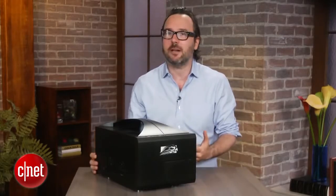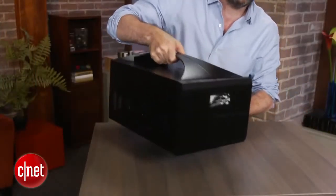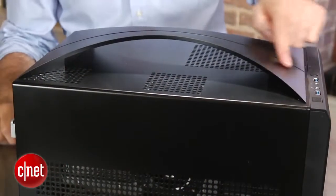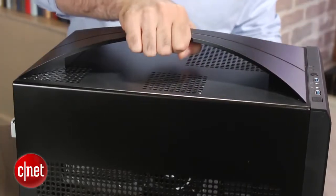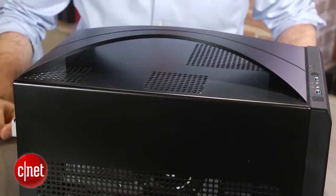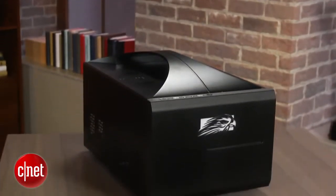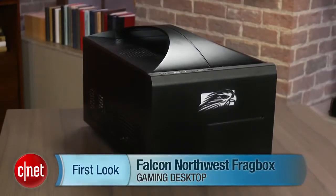So it's going to be a big investment, but if you really want a super high-end gaming system and you don't really care about portability too much — it's got a handle on it, but it's still not particularly portable even though they call it a small form factor — the Falcon Northwest Frag Box is probably one of the coolest ways to get all the latest gaming parts in one box that at least is not the size of a refrigerator. I'm Dan Ackerman, and that is the Falcon Northwest Frag Box.